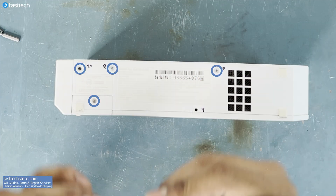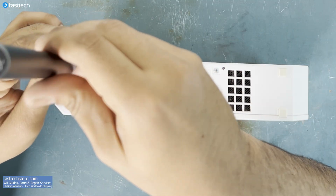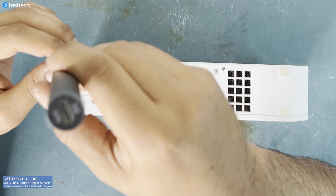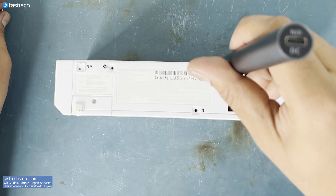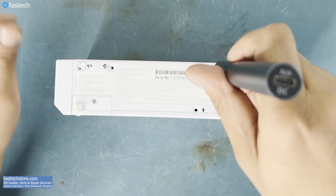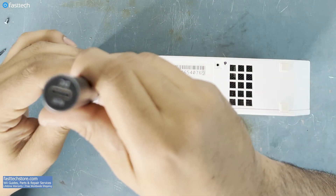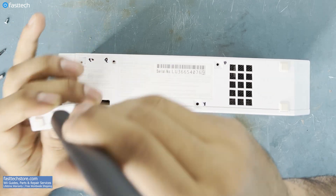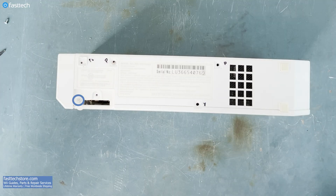Now we must switch back to a Phillips bit and remove the rest of these screws. This screw here is for the date and time battery, and once removed, there's going to be another screw hiding underneath which is a Y — so we must switch again.